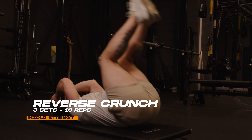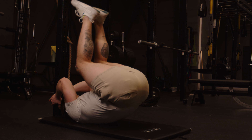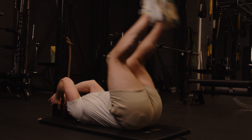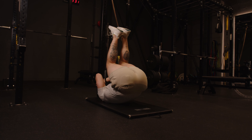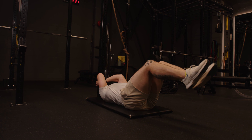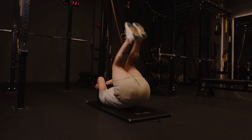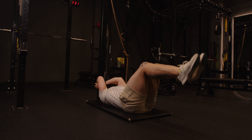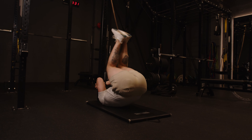Lastly, we're moving on to the reverse crunch. Lie on the ground with a solid object behind you that you can lightly grab onto. Pull your knees up to 90 degrees and pull them up towards your head, flexing the abs. It's crucial that you focus on using your abs to pull the weight and not the hands — try to use the hands as little as possible. Do this for three sets of 10 repetitions.